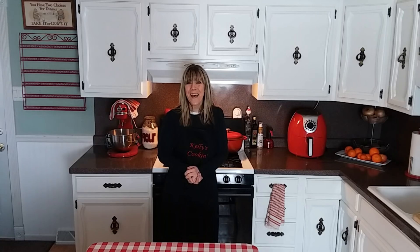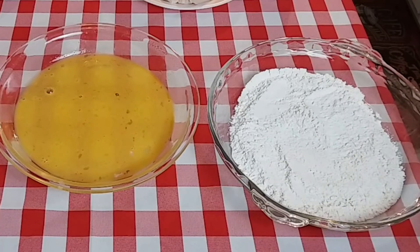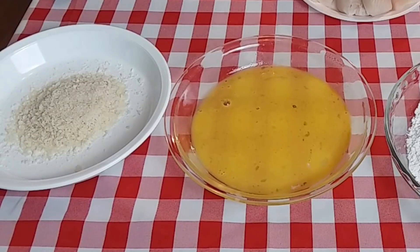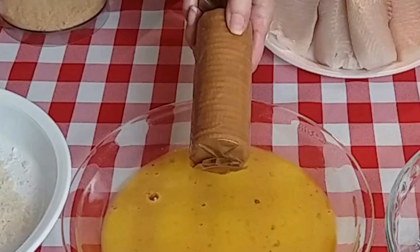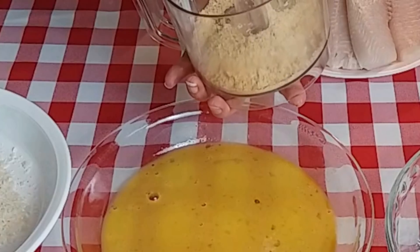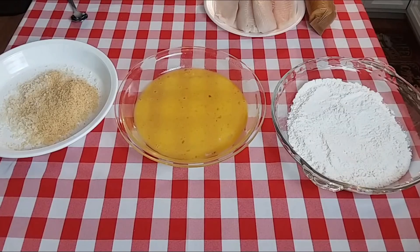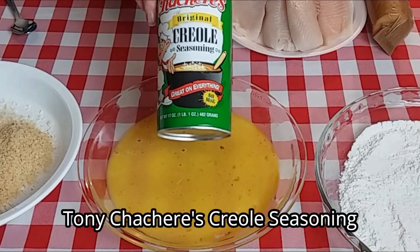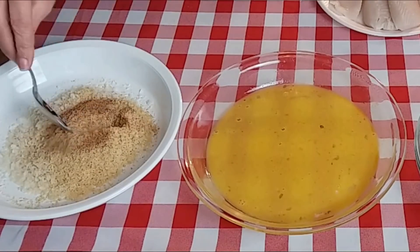I have a half cup of all-purpose flour seasoned with a little salt and pepper, one beaten egg, and a half cup of panko breadcrumbs. I also took seven Ritz crackers, put them through my food processor, and got them all crumbled up — I'm going to add that to the panko. I'm going to season our breadcrumbs with about one and a half teaspoons of Creole seasoning and give that a good mix.